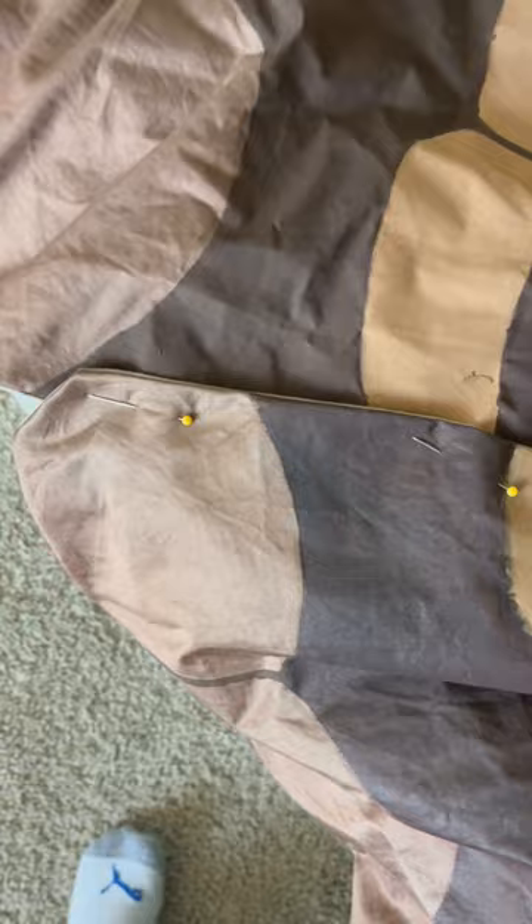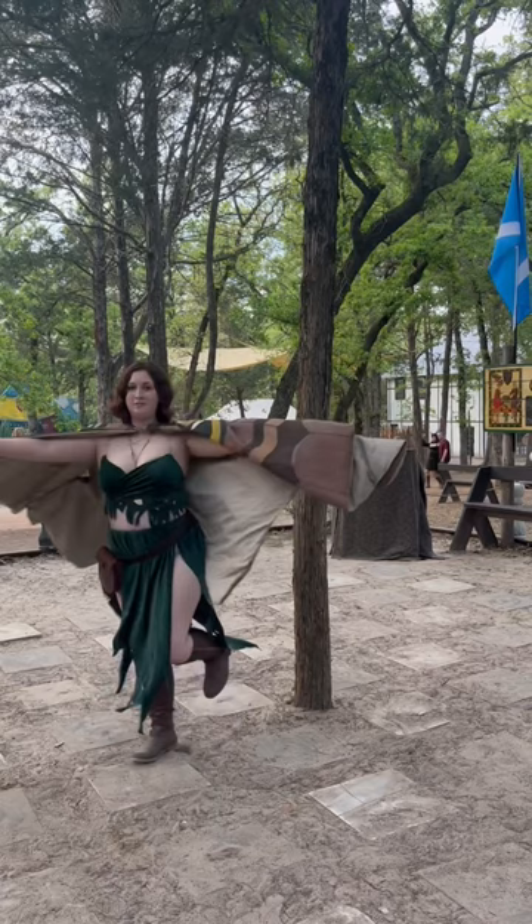Now just add a clasp at the front and suddenly you have these gorgeous moth wings. I have this pattern all up on my Etsy for you to use. Thank you!